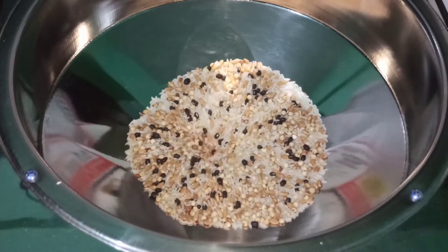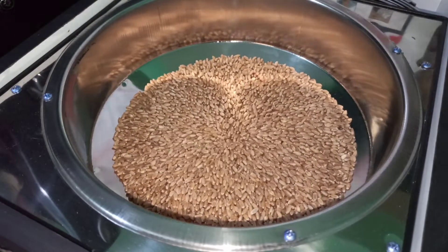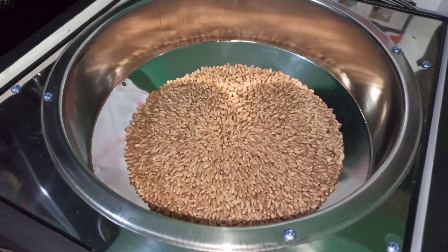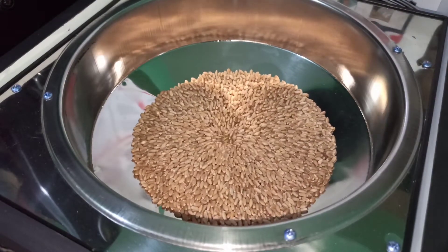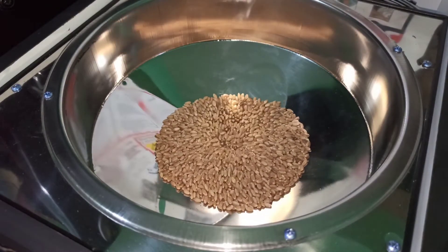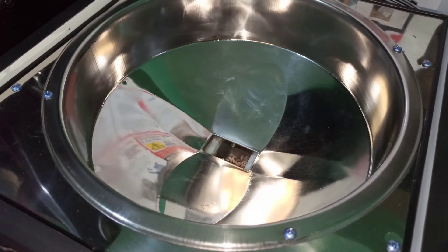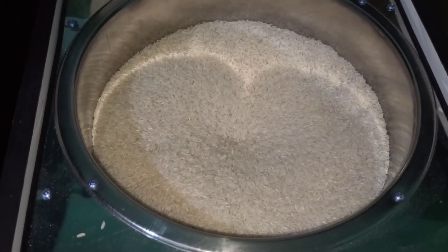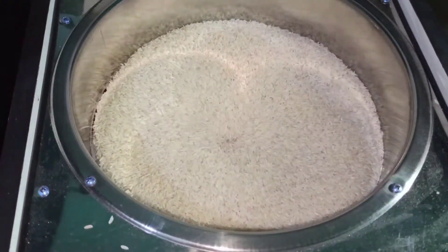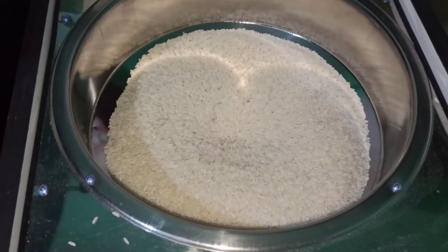The price of this flour mill is 23,500 rupees, but you will get it at a lesser price when shopping online. Overall I feel it is good and you can go for it, except for the filter cloth which could be improved. There are other models with a hard cover instead of filter cloth which are easier to use and clean, but they are not available online — at least I couldn't find any.